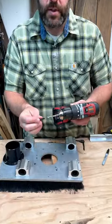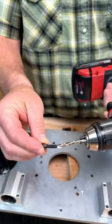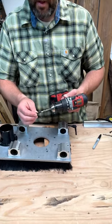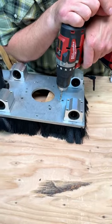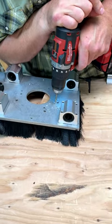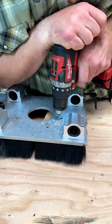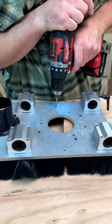I grabbed a drill bit that's just a little bit oversized from our bolt. I got longer bolts than what the router came with, since this plate's going to be just a little bit thicker. We'll put that on top and start slow. There you have it — the aluminum is not very hard to drill.